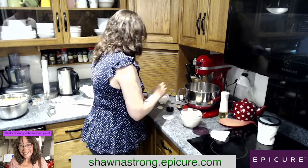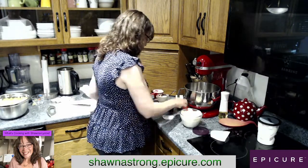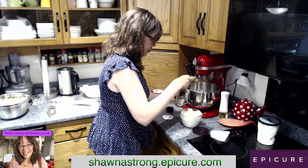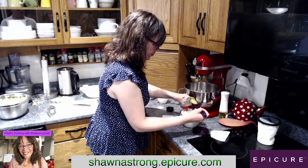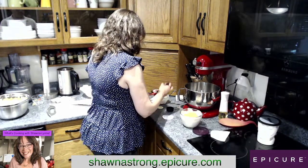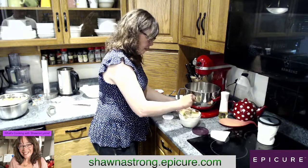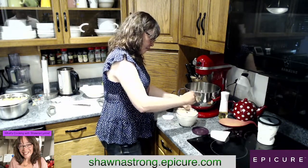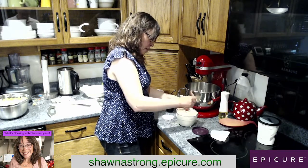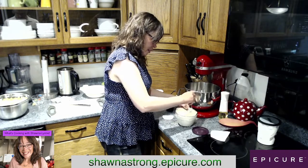I think I said two tablespoons, and yes I did. There we go, two. Oh, I can just eat it just like this. So good.